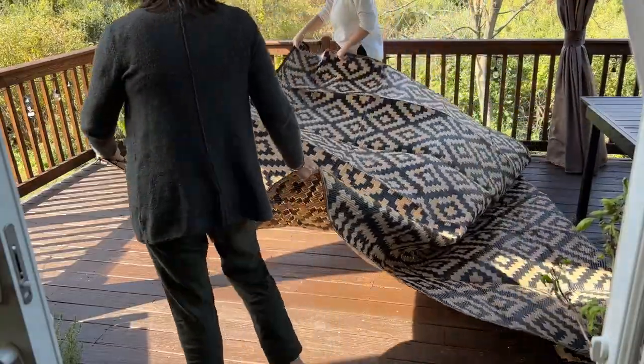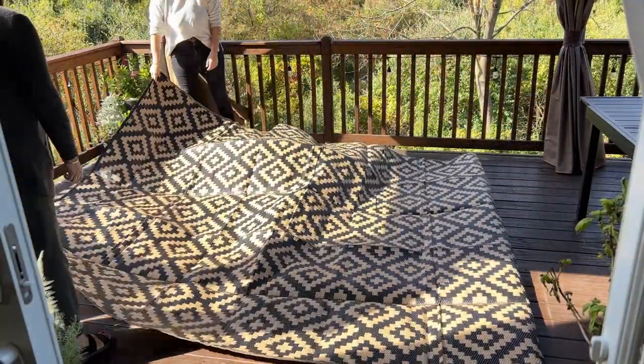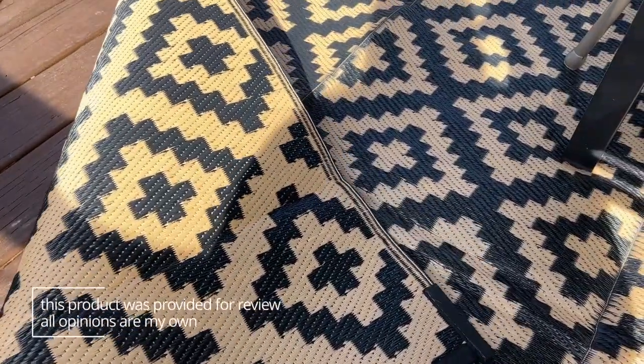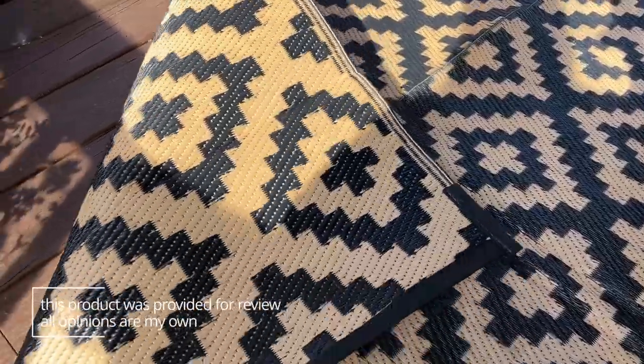I have the 9x12 one in the black and beige pattern and it's actually reversible — you can use it on either side of the rug, so you can decide if you want it to be more black or have more of that beige.